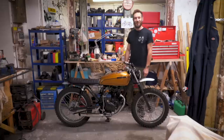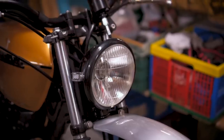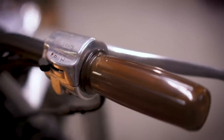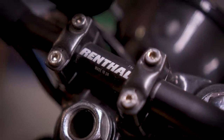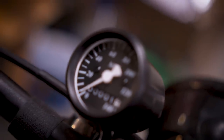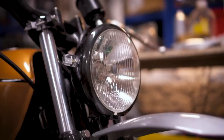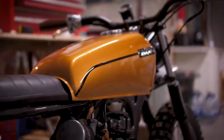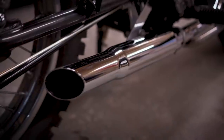Thanks again to Jack for taking the time to make these videos. You can see more images of his builds and videos of the bikes starting up over on his Instagram, linked in the description below. Personally I think this CG125 is really tastefully done and would make a great little urban run around. If you're new here and want to see more videos like this, click subscribe and I'll catch you next time.